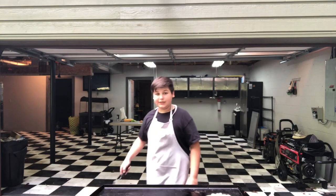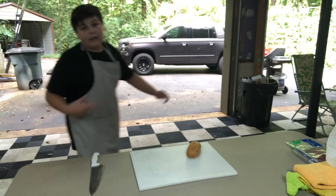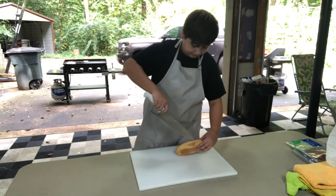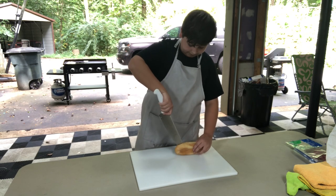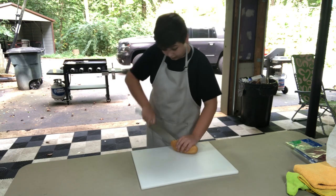Now those are going to cook for a little bit, so let's get into the bread. This is just a normal hoagie roll. I think we got these at Harris Teeter or Ingles, which is a little market around here.